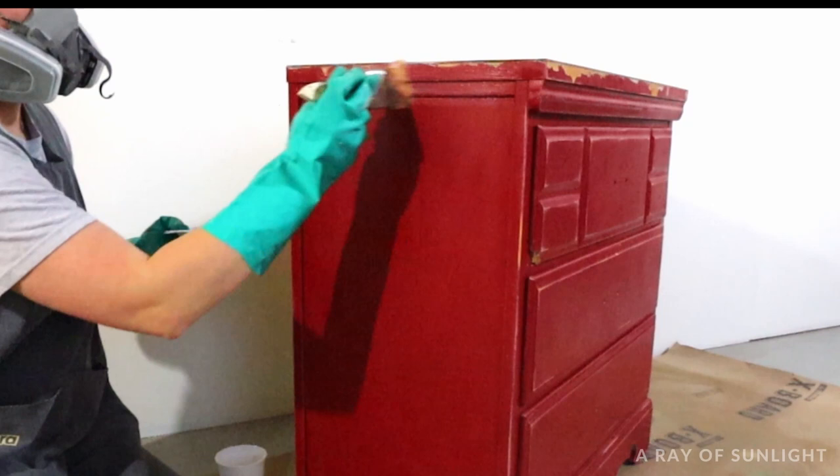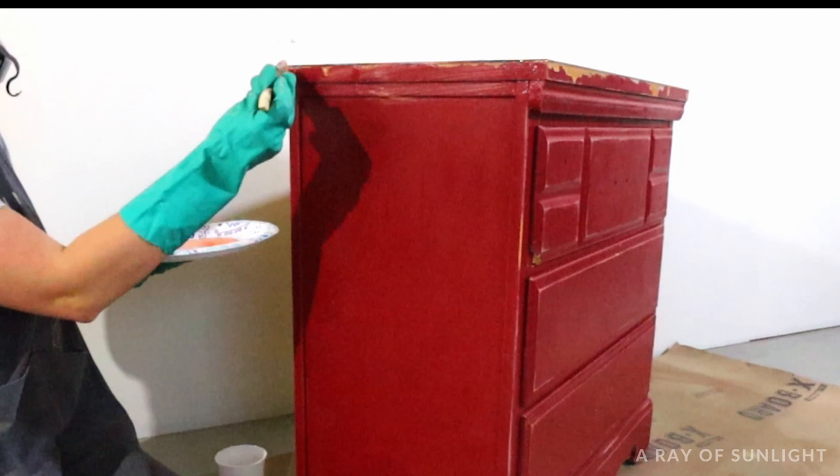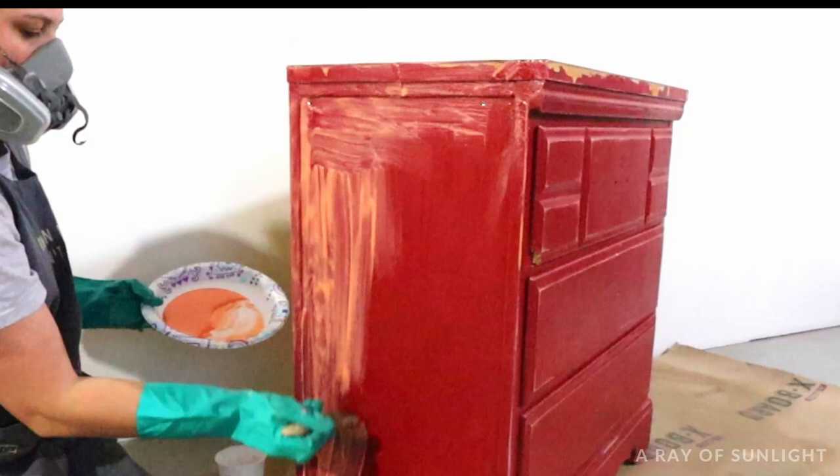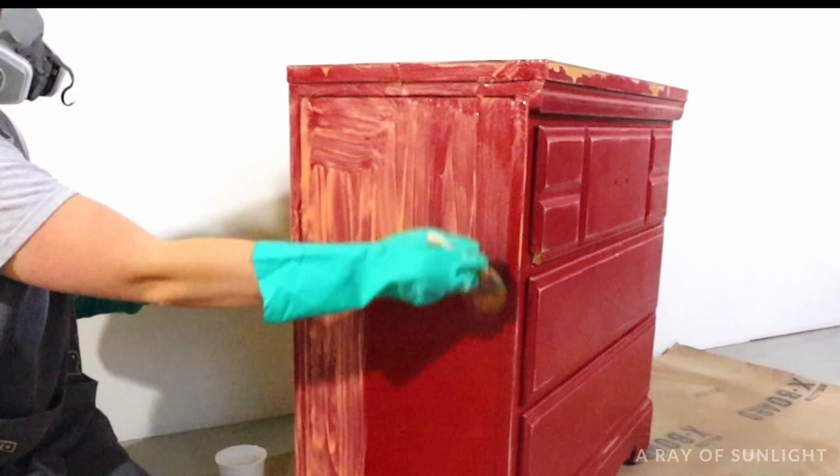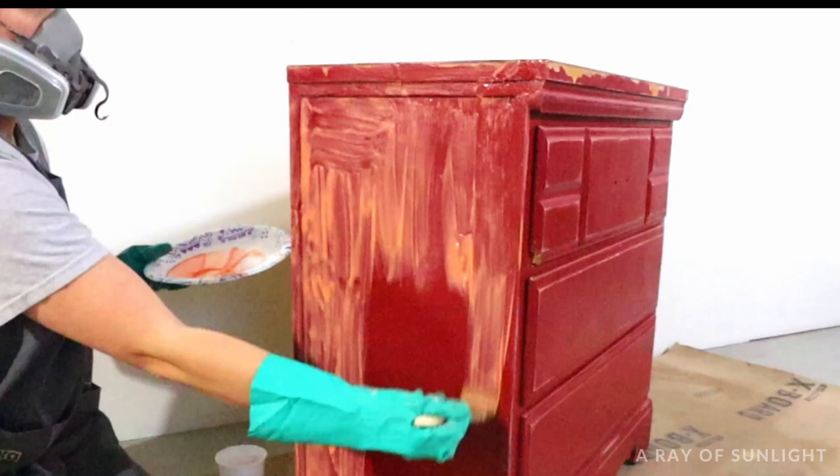Brush it on as thick as you can, but don't put the stripper on the entire dresser — you'll want to work in smaller areas. Trust me, you don't want to put stripper all over the entire piece and try to work on it all at one time. It's a big project and you don't really know what's underneath that first layer of paint. Only put stripper on a small area first, and once that area is stripped down, move on to the next area.